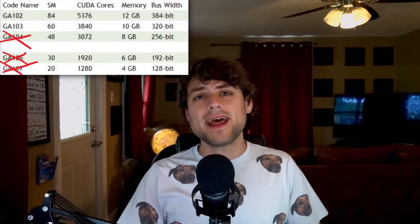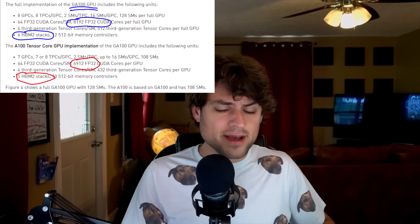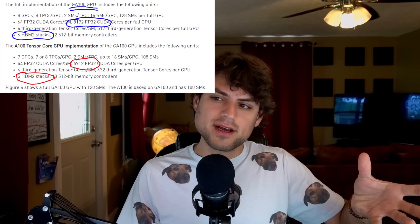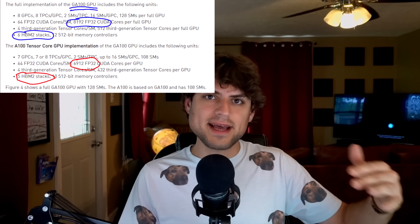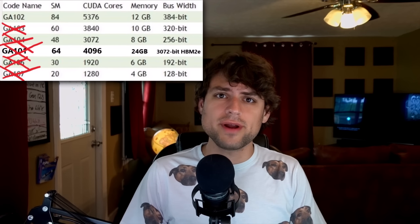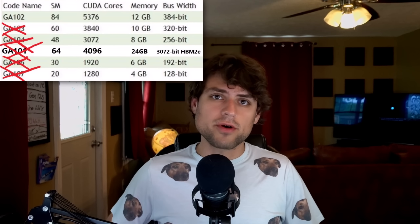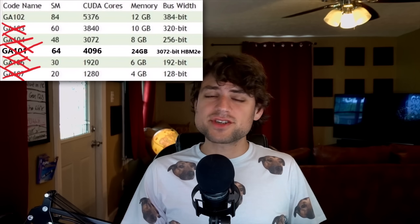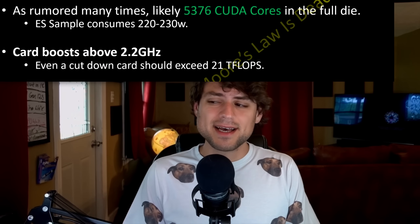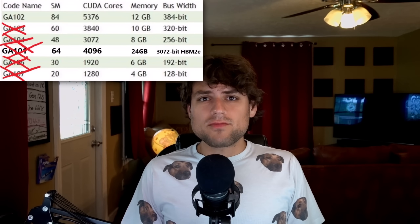GA-104 would be made on Samsung's 8 nanometer. After that it was GA-101 — they decided to cut down GA-100 just enough to maximize yields, since that's all they were going to get from TSMC. Then they cut GA-103, deciding to simply cut down GA-102 into the RTX 3080 instead of making a separate 320-bit GA-103 die, as had been discussed. Eventually, a lot of those early samples with high clock speeds were clearly on TSMC's 7 nanometer, but they came to the conclusion that they couldn't even make the 3080 and 3080 Ti on TSMC and would have to switch to Samsung.